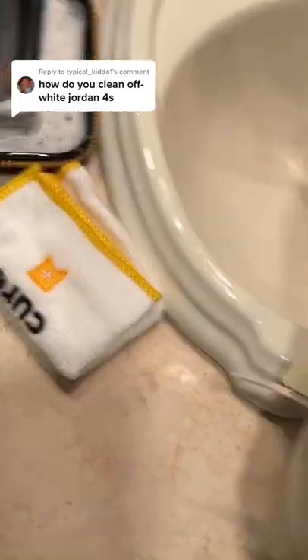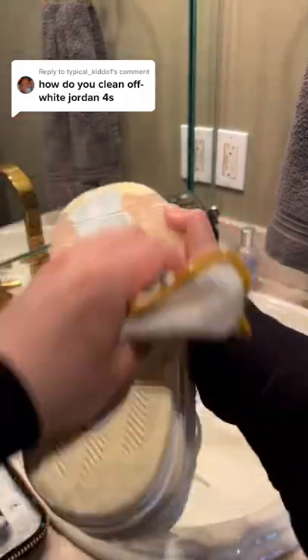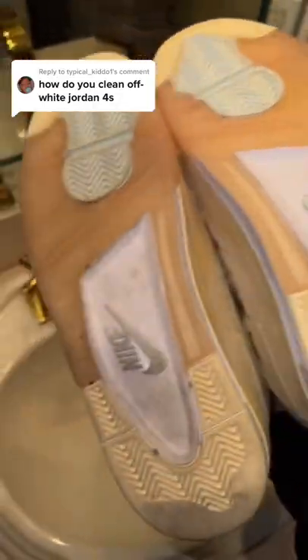Now let's go ahead and take our towel and dry them off. And look at the difference between the clean pair versus the dirty pair.